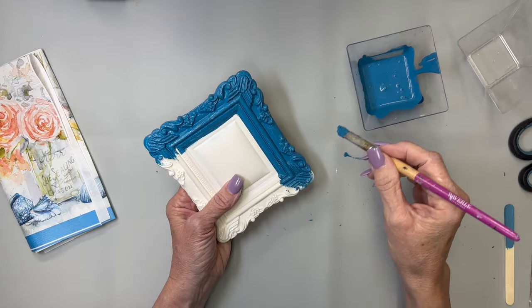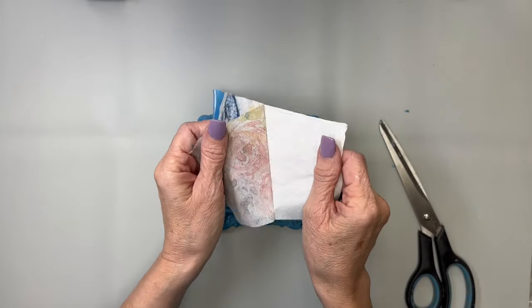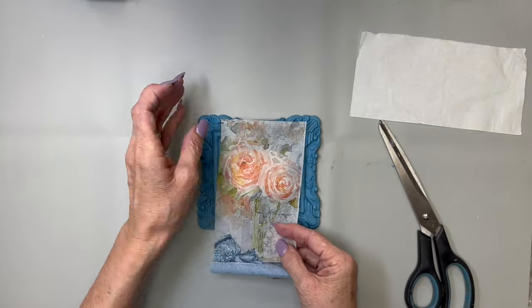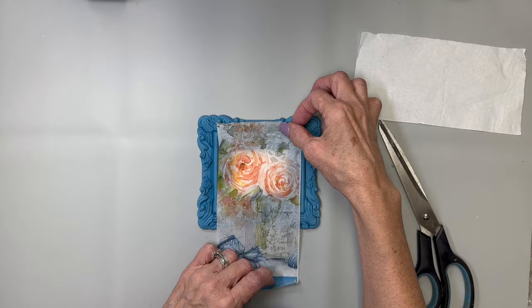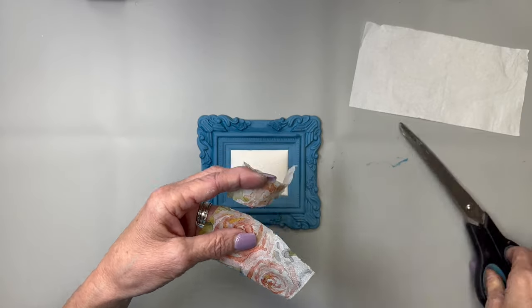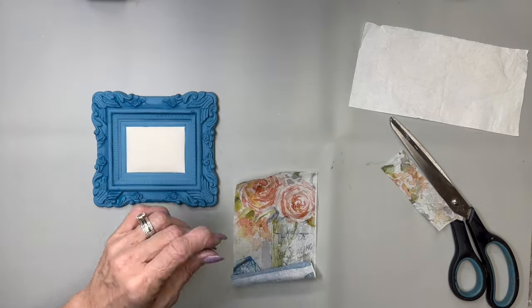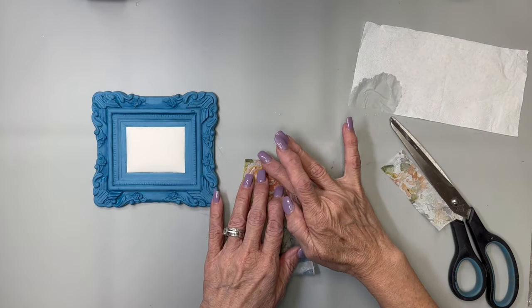I'm going to paint all the way around and set it aside to dry. Then I'm going to separate all the plies of this beautiful napkin — I cut it down just to use the part I wanted. I'm going to place this little napkin there and press it down so I can tell where I need to cut, and cut it down to fit inside this little frame.